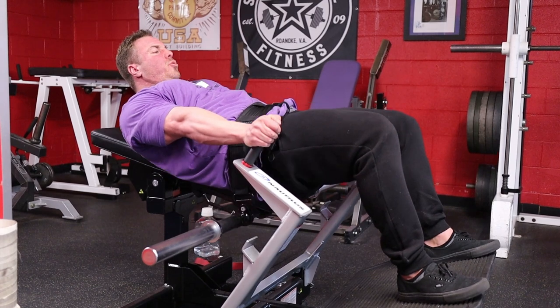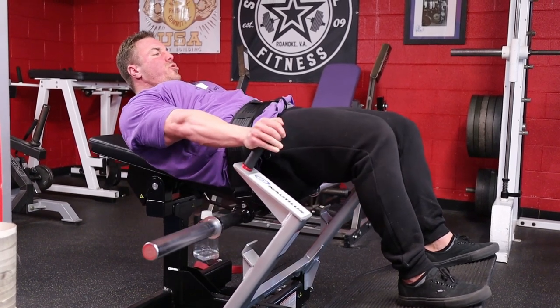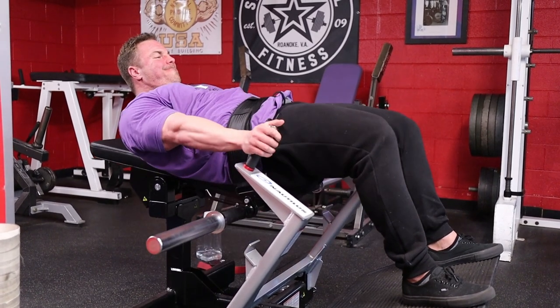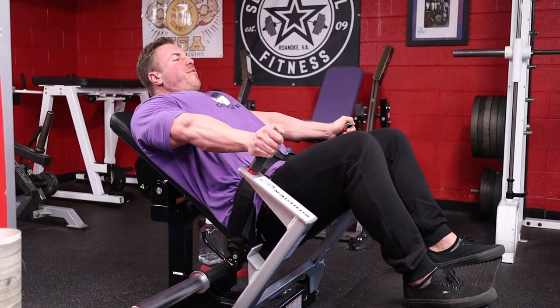It's a short range of motion — one, two. Squeeze that glute. Push into those handles hard. Do not go full range of motion. That short, controlled range is where you'll really feel your glutes working.